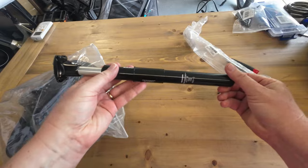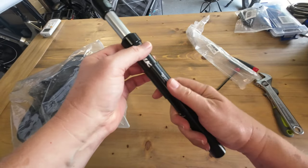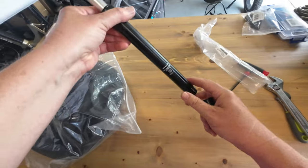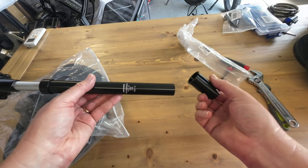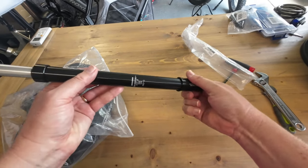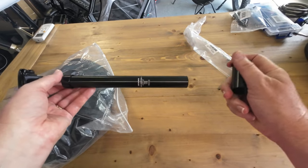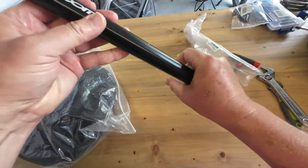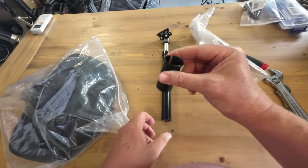So here's our suspension seatpost. The ones I always get are listed 27.2 and 30.4. The reason being is that this fits the two most common eBike frames, and you can use the sleeve if you need it or not if you don't. So 27.2 goes into smaller tubes. If you happen to have a slightly larger tube, it's going to be most likely the 30.4, so you would use that sleeve.